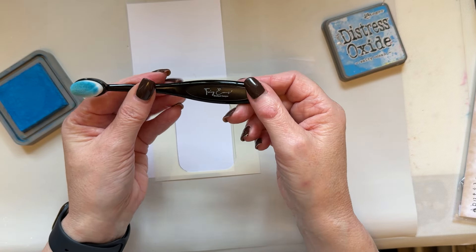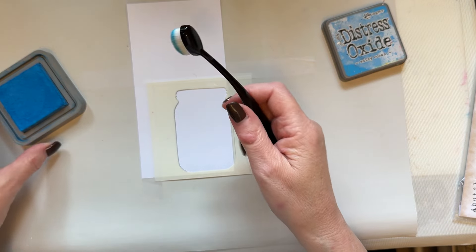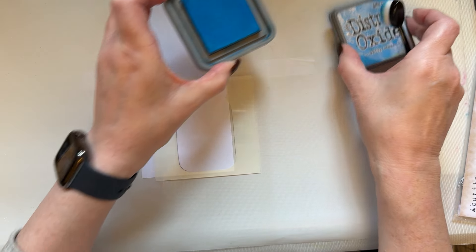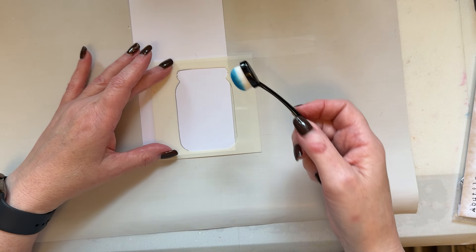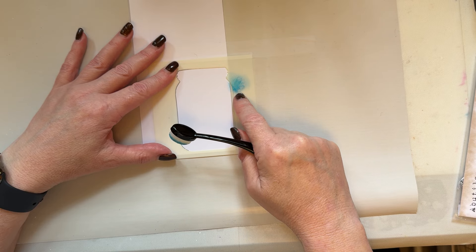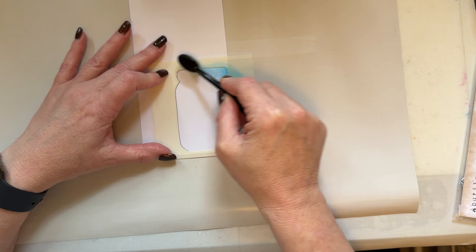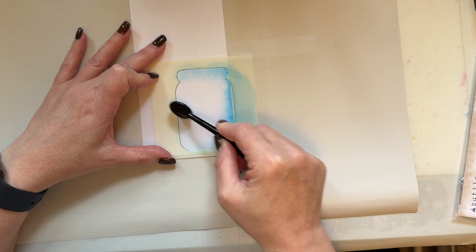I'm going to use one of my smaller blending tools — the blending tools are on offer at the moment with 10% off with code BRUSH all capitals at checkout. I'm going to come down with my fingers and just add a good layer of that Salty Ocean to my blending brush — a nice thick rich layer of ink. If I just want a light application I can hold my hand further up on the blending tool and it'll just give me a softer application. I start with the ink here and then come into my jar, and the trick is just to keep going over.